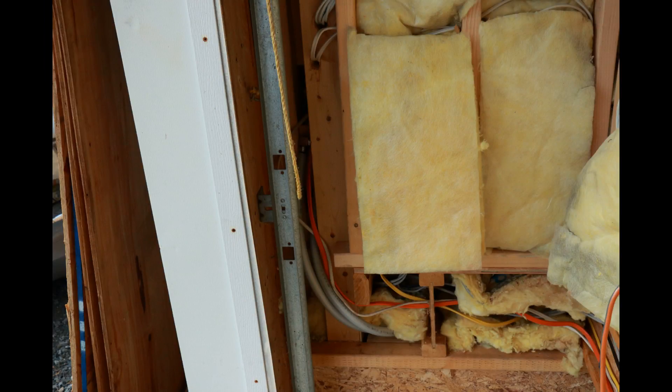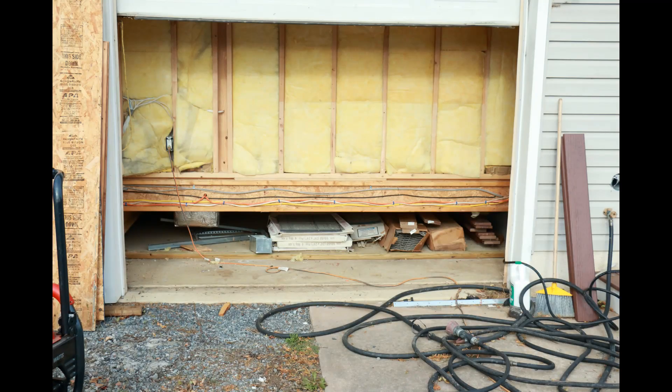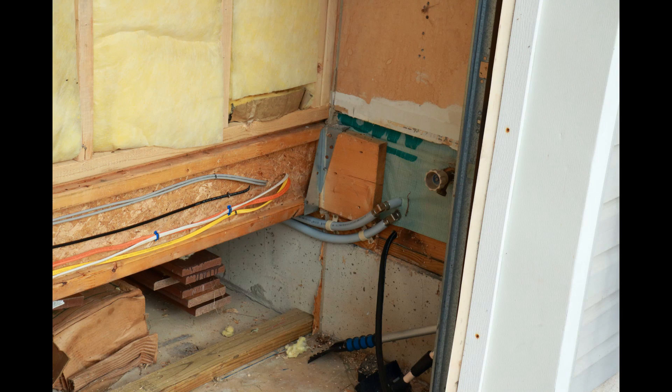From the spigot, the PEX goes to a 90-degree fitting then goes down, and then goes underneath the joist. The tubing is right underneath the joist — I didn't feel like trying to take a picture of it, but trust me the tubing is there. Anyway, the tubing then shoots through the wall into the basement.